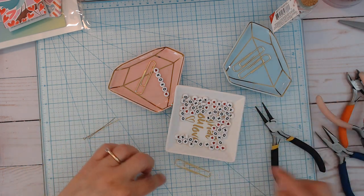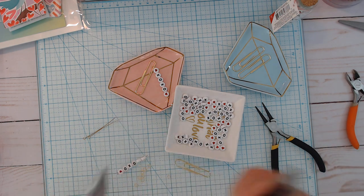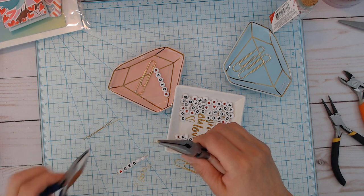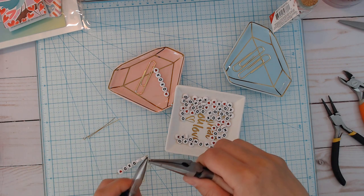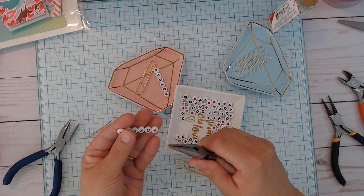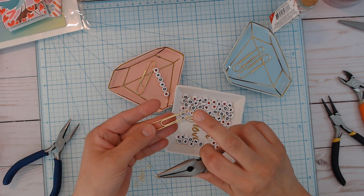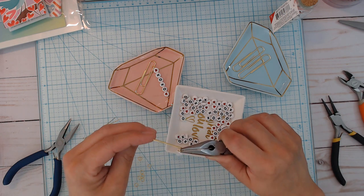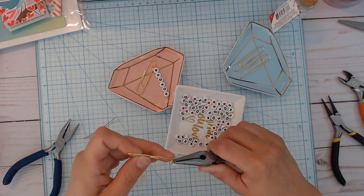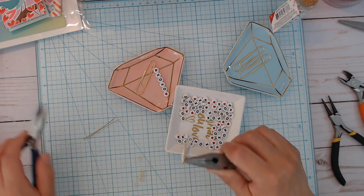Then we're just going to take our clip and our jump ring. I'm going to get two flat needle nose pliers to open up my ring. You just twist it to open — you don't want to pull it open. Then grab this. I want it to read XOXO, so I'm going to put it at this end. Then I'm just going to grab my clip and put it at this end — not the part where you would slip onto paper — and then just attach and put that right back where it was.